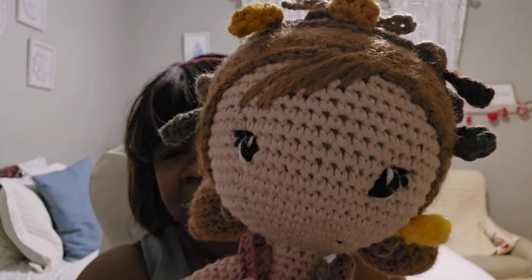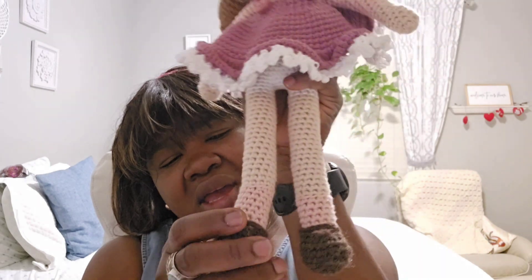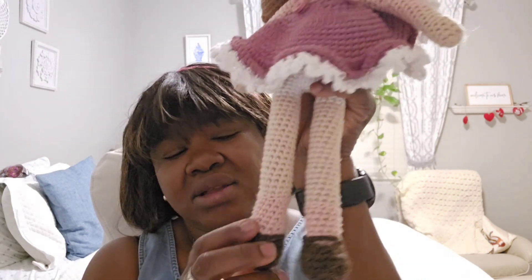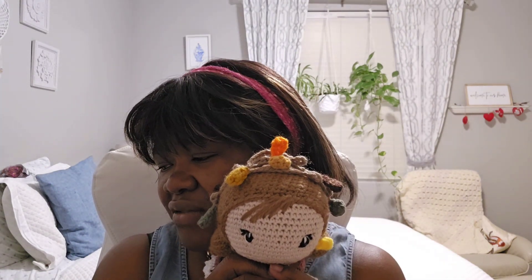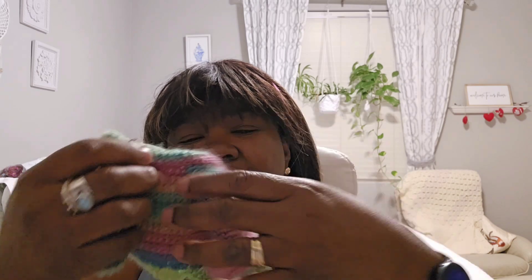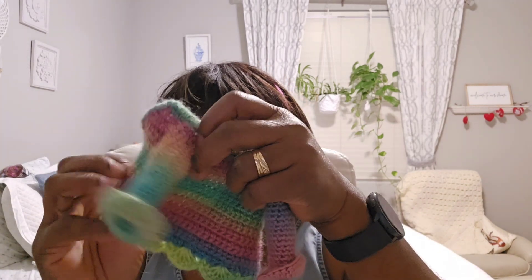Her fall headband and hair are done in acrylic yarn. I embroidered her eyes. Her shoes come off but I tacked them on, so they're a separate piece in brown - it's a bit of Fisherman's Wool I had. I also made her a jacket from some yarn I had hanging around - I just winged it. She has a jacket for when fall arrives and it gets a little nippy.